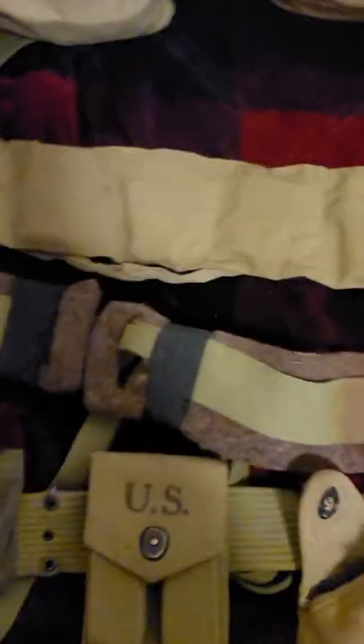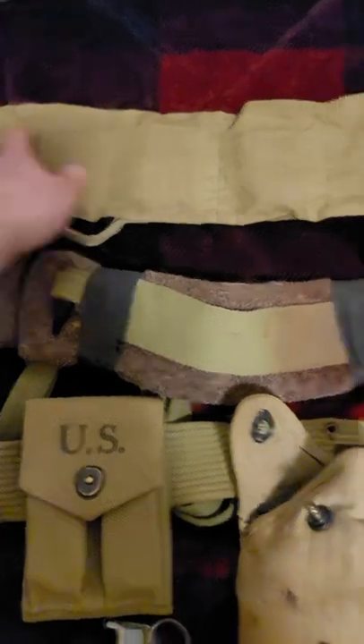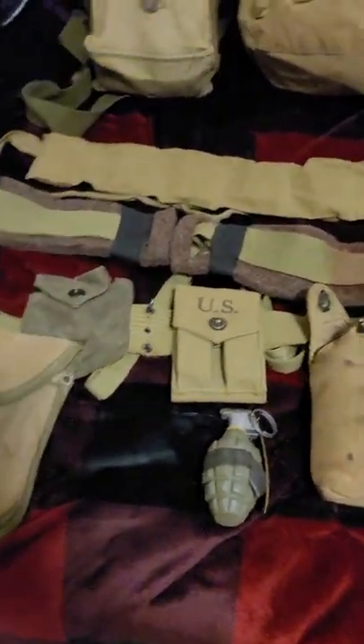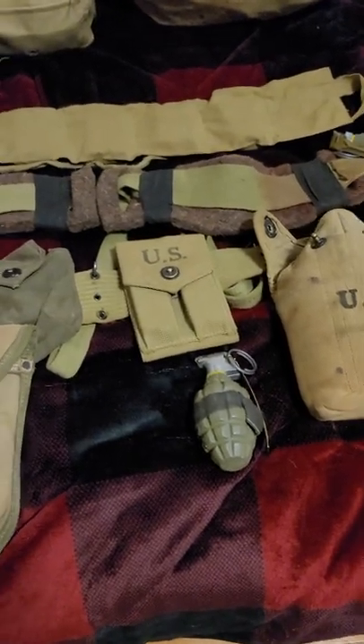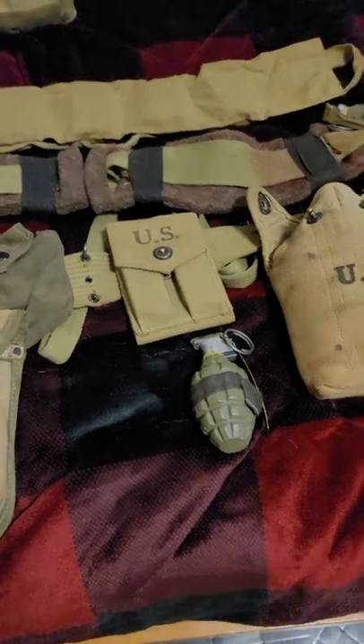And then next is your standard bandolier — pretty simple and straightforward. Alright guys, so that was a quick little thing on the video. Let me know if there's anything else you want to see later on. I could do a Market Garden, a Battle of the Bulge, and then into Germany impression as well. So let me know. Thank you.